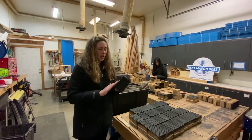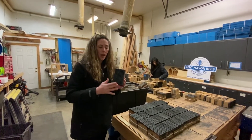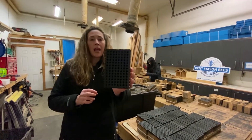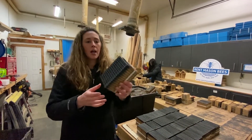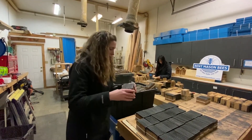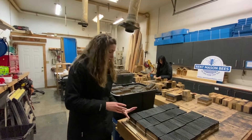First off, I wanted to start with our sterilized, clean leafcutter blocks. We paint them black so that it attracts the sunshine, and we will send you your leafcutter block with the leafcutter kit, or when you get the pollinator package, you'll get a leafcutter block as well. So those are all ready to go for next season.